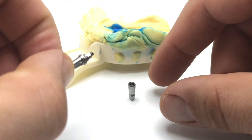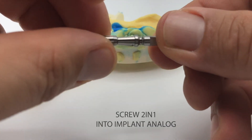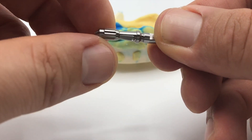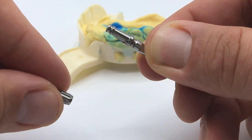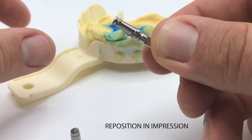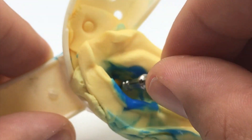To create the master model, screw the 2-in-1 impression abutment into the implant analog. Remove the handle from the impression screw and reposition the 2-in-1 impression abutment and the analog precisely into the impression.